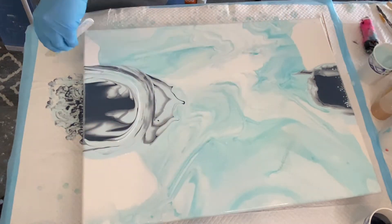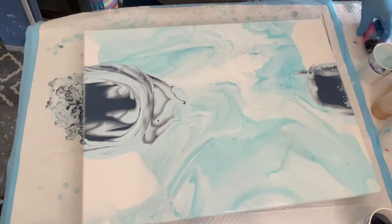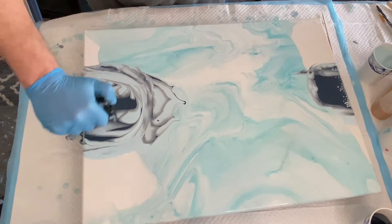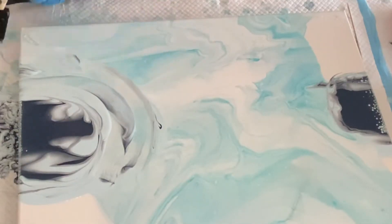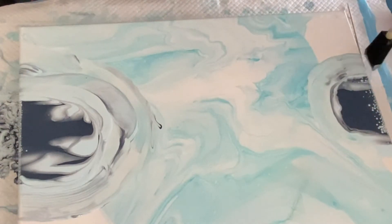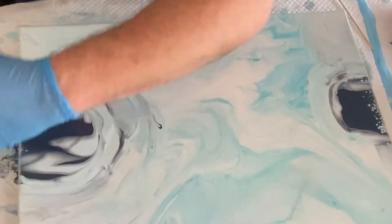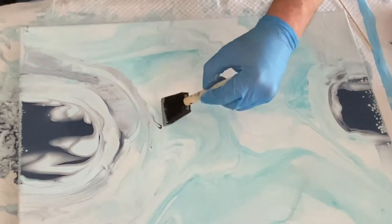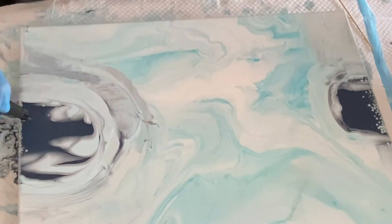The sunflower painting I wanted to do is a swipe, and I'm doing something a little different — I'm doing centers for the sunflowers, two of them, one on each side. I'm doing the centers as a pearl cell treatment, with some sapphire Modern Masters over the top of some lightly blue-tinted pearl cell mixture.